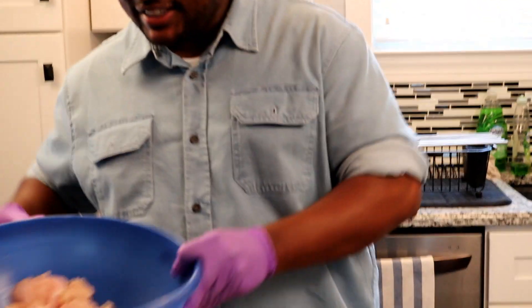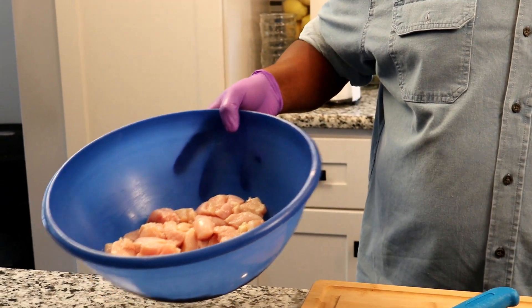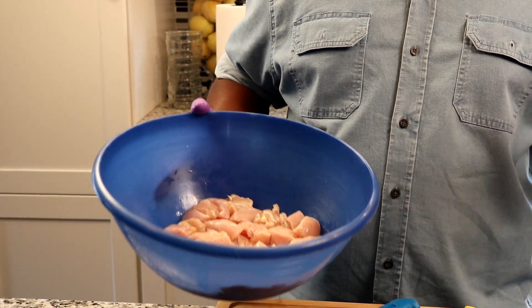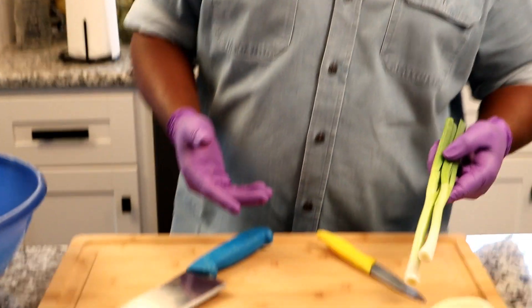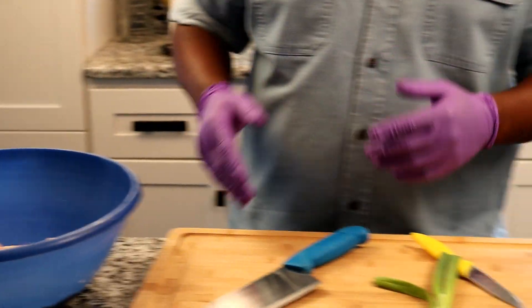So let's talk about our chicken now. You can get your chicken from wherever you want. I got this from our local supermarket. The main thing about the chicken is make sure it's fresh. Make sure your ingredients are fresh, and you're good.